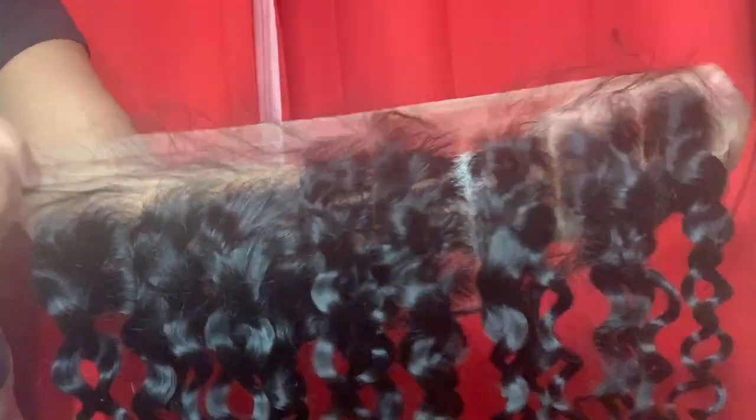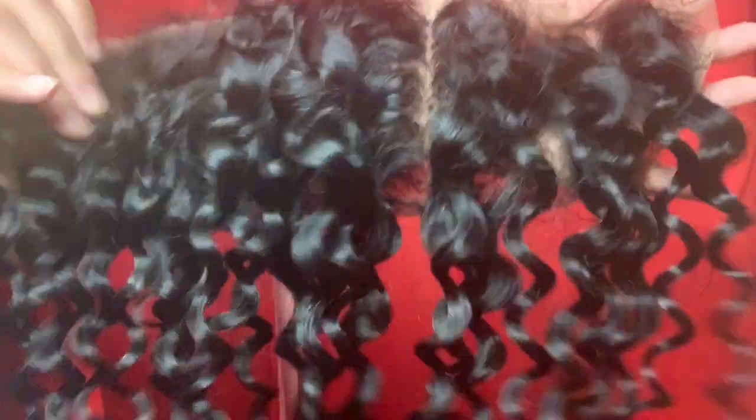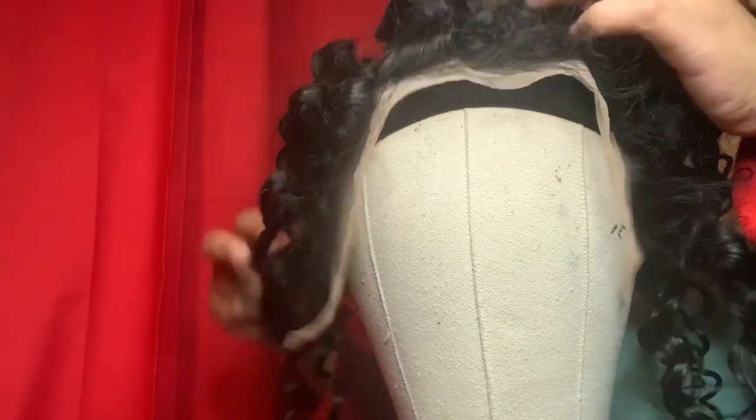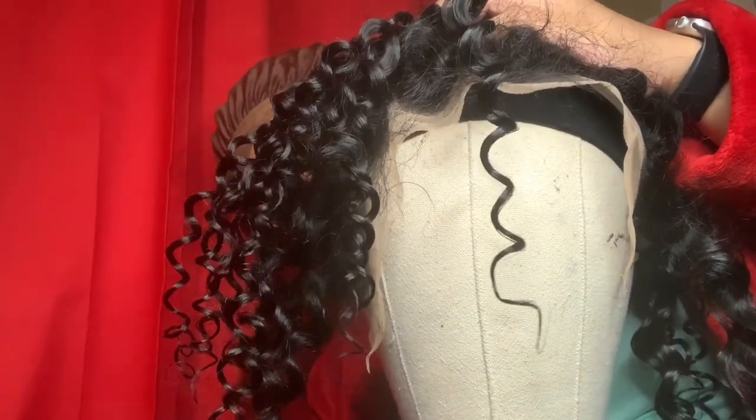That's all three of our bundles together. Now we'll be using our wig cap — this is the lace front that my sister purchased off of Amazon and it was pretty decent, no complaints. Now we're going to pin down the frontal how we want to sew it onto the wig cap.